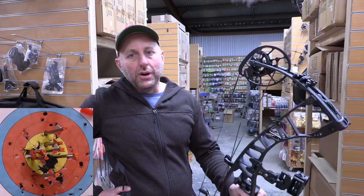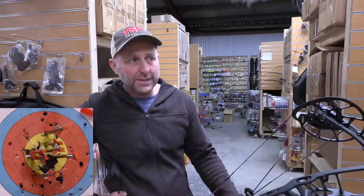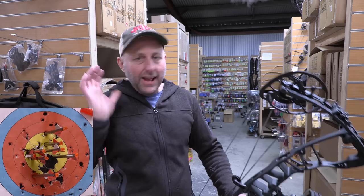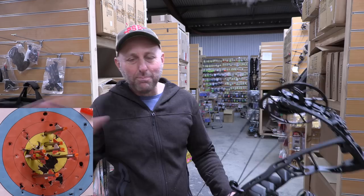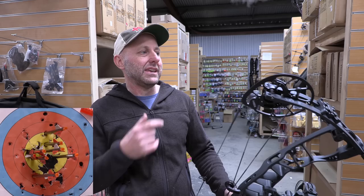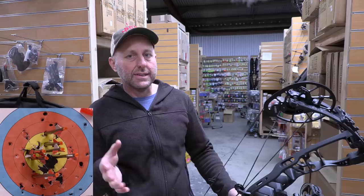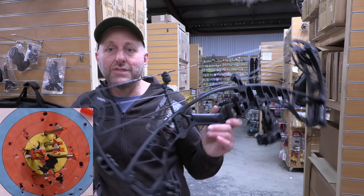People ask me all the time which bow I prefer, and all these top-of-the-line bows are just so good. I really want to shoot more Elite — I love the features. I love all the Bowtech features. PSE is a very smooth drawer and their customer service is amazing — they back me up whenever I need anything. Hoyt have done a very good thing with this bow. The engineers have done well.